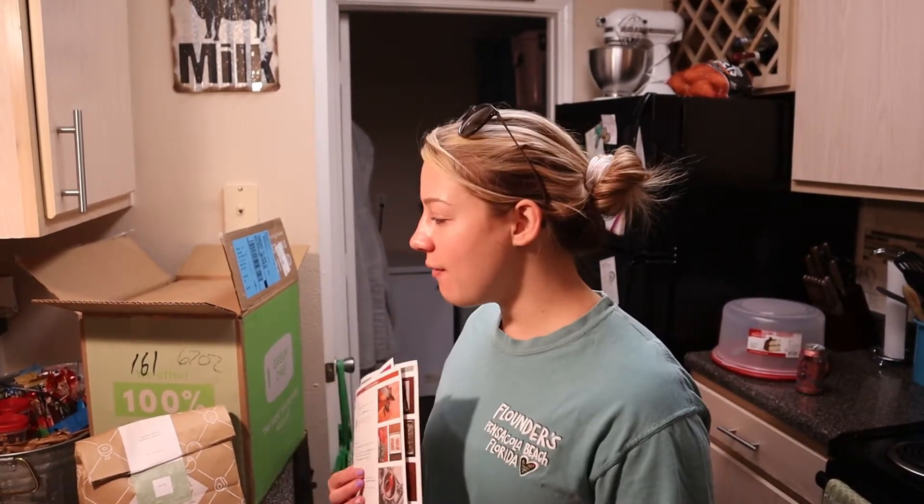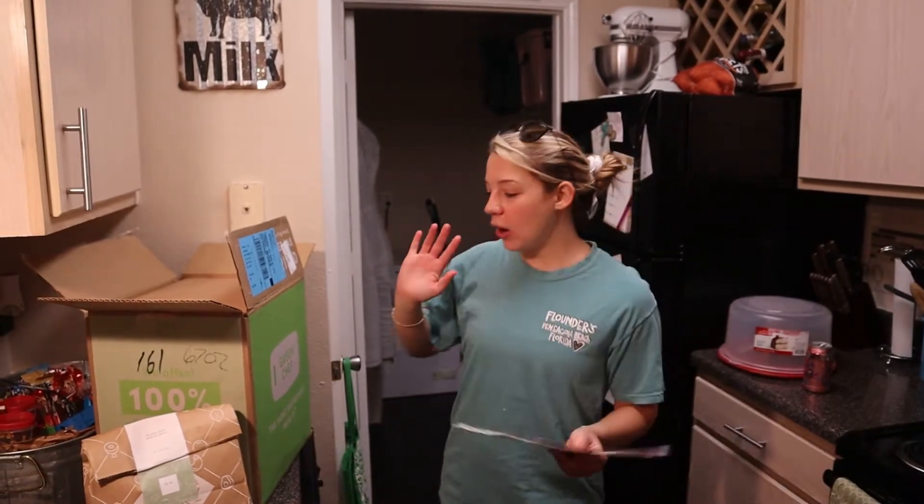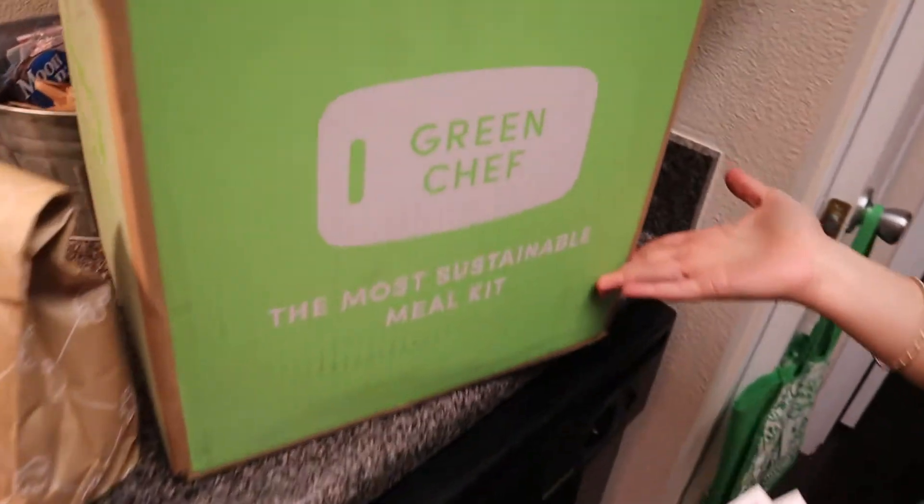What is up you guys? Megan Houston here, your registered dietitian. And for today's video, I decided I would give a full review on the meal subscription Green Chef.